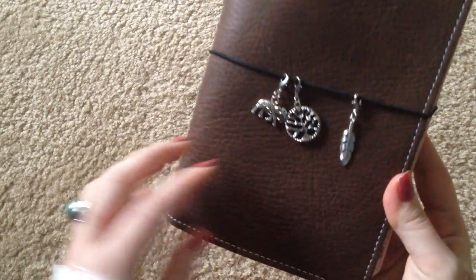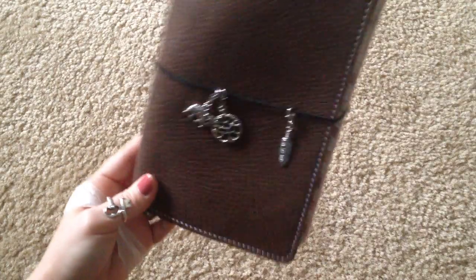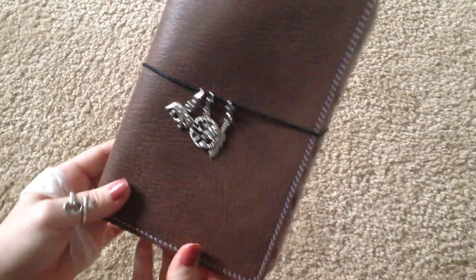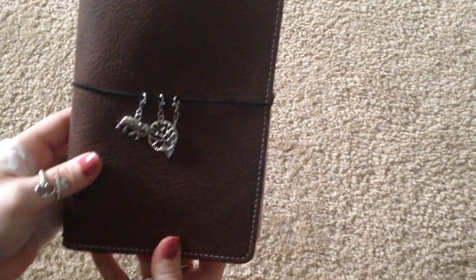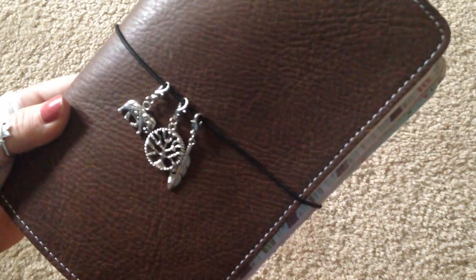So the one thing I did is I added some charms here, and honestly they're not all going to stay, I'm sure, because that's a lot to keep track of. I've got my elephant, my tree of life, and my feather — it's just because I couldn't decide which one I originally wanted to put on. So they're all three on for now. They're just a little cheap charms from Michael's.